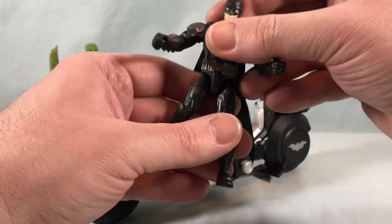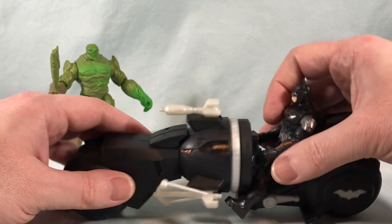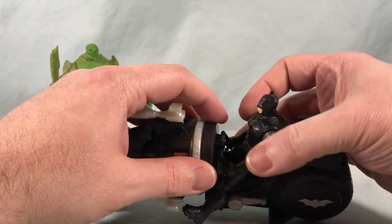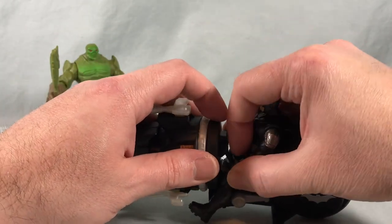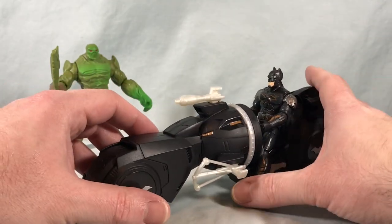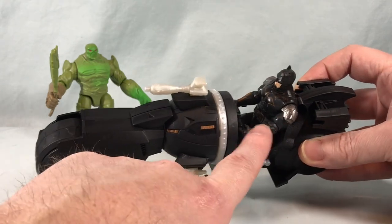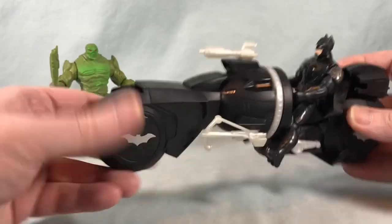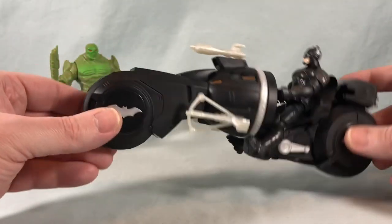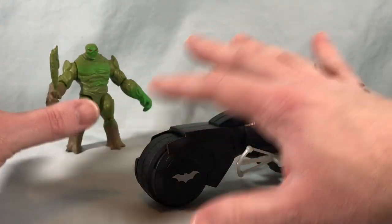Popping Batman on here is pretty simple — you can do it with the cape down or have the cape go behind, whichever you prefer. He's got these two little control handles down here he can grab onto. It's a little difficult honestly — he doesn't even need to, he's not going to fall off — but you can have him grab those and he rolls pretty well. They did carry over the orange color scheme from his gauntlets to the center of the cycle, so it's okay. There have been a lot of different bat cycles in this line; they're always putting Batman in some kind of vehicle in a box with a villain.